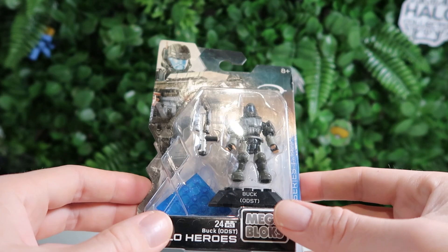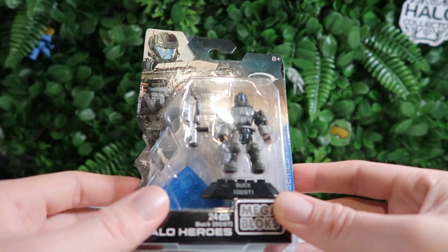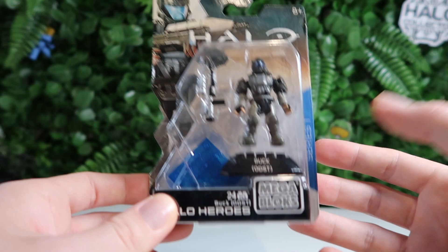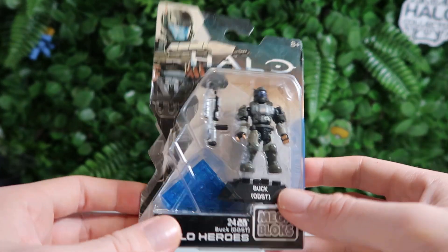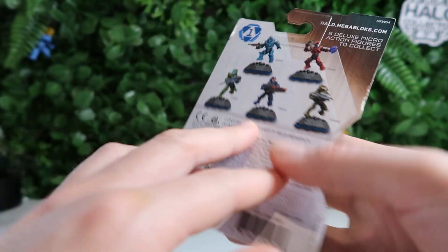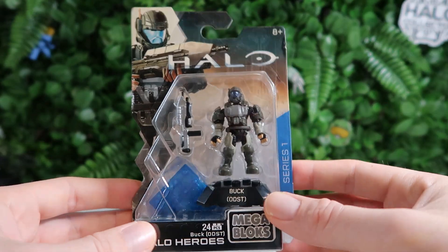On to everybody's favorite ODST — we've got Buck. He is quite light here. I'm pretty sure in the new version that came with the UNSC Wombat he's quite dark, so interesting choice of paint apps, but he still looks good — good contrast going on. His AR is good. Overall pretty ODST-like. He's a named character so that's nice, but I wish they'd added his actual face in there — that would be really cool, though maybe that's asking a little too much. Back is the same, just missing Buck. Great figure — iconic, and being part of series one makes it so much better.